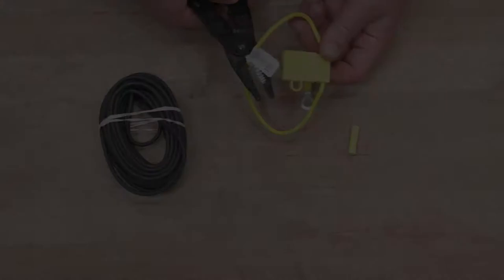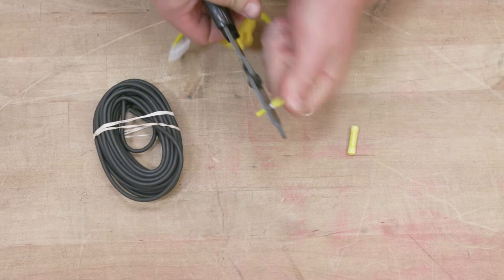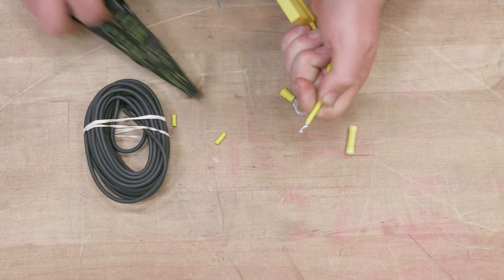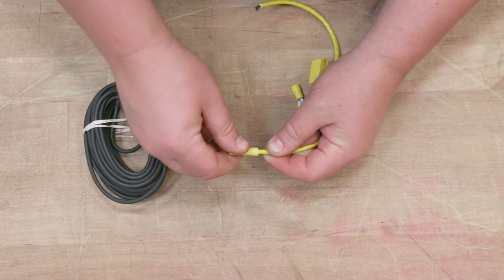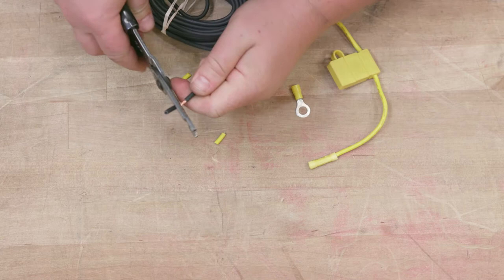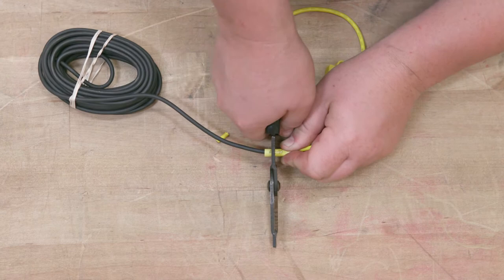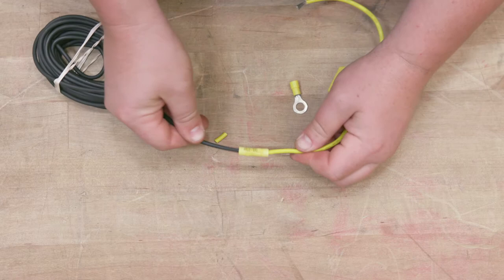Prepare the black wire by clipping the inline fuse wire in half, then strip each end of the inline fuse wire. On one end of the inline fuse wire, use a butt connector and crimp it to the inline fuse wire. Then insert a stripped end of the black power wire into the opposite end of the butt connector and crimp the butt connector to the power wire. On the remaining stripped end of the inline fuse wire, insert the ring terminal over the wire and crimp the ring terminal to the wire.